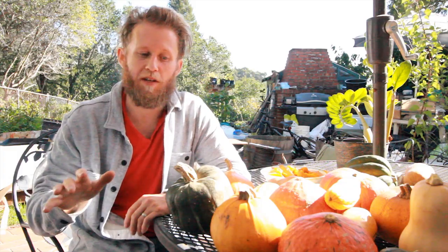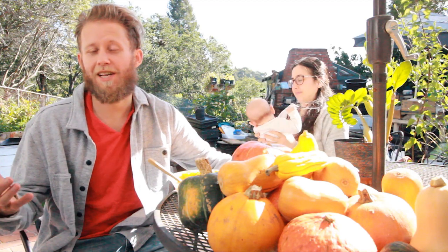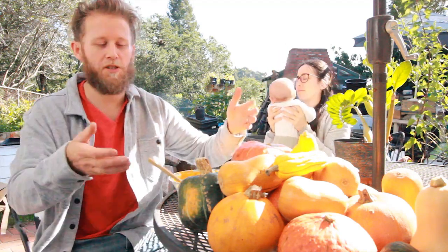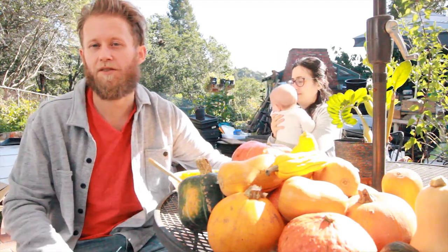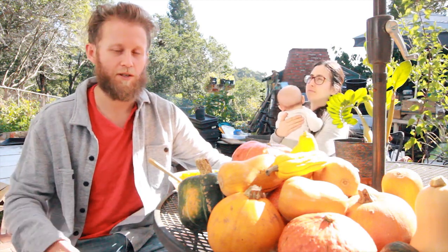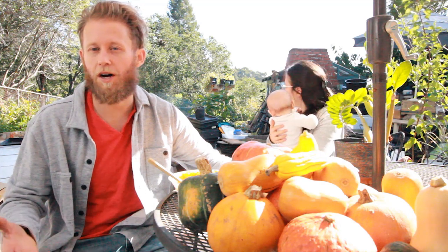Ben, what is your top five winter squash in order of your favorite? So we're hanging out outside today. It's a beautiful day out. Got all this beautiful squash in front of me. And today, what I wanted to do was talk about the squash. And what a better time to talk about it than while I'm doing the mono cleanse.